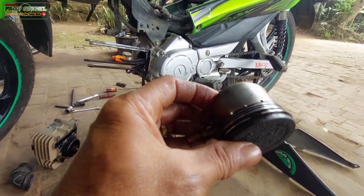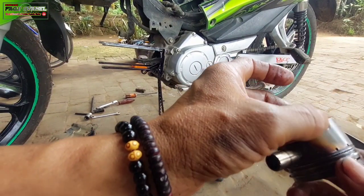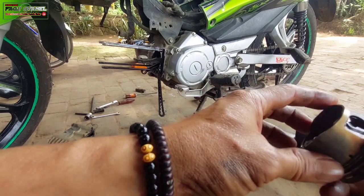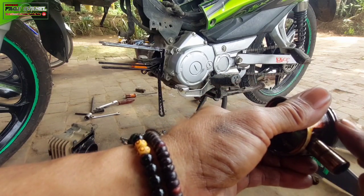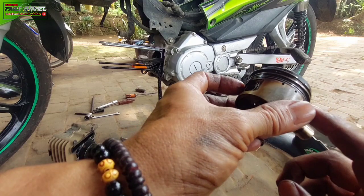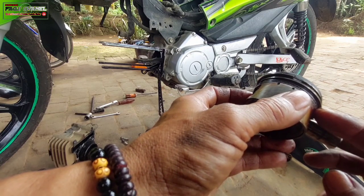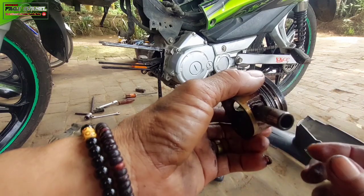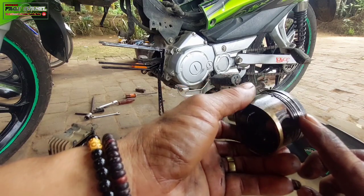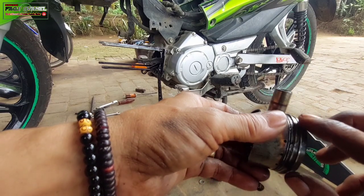Kita lap dulu supaya lebih terlihat jelas, Kang Bro. Nah, di sini, jika kita perhatikan untuk seker itu di bagian punggung ini aman, belum terjadi lecet atau baret. Ini wajar, gesekan normal, Kang Bro. Akan tetapi di bagian sini, ring seker-nya sudah sangat aus, Kang Bro. Apalagi di bagian ring bilas atau ring oli-nya, sudah macet, tidak bisa mekar. Ini akan bermasalah karena tidak bisa mekar otomatis akan tidak bisa menghalangi oli.